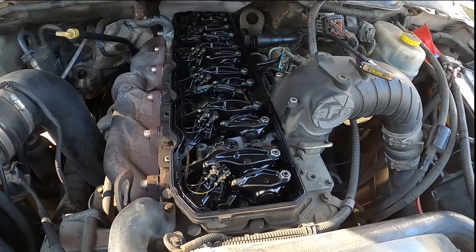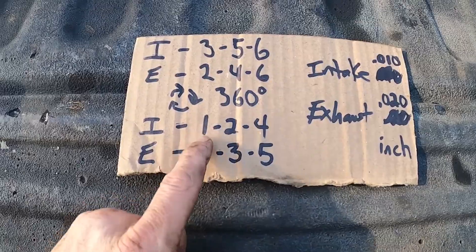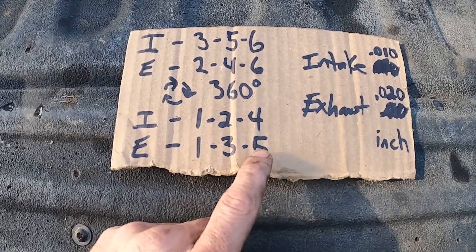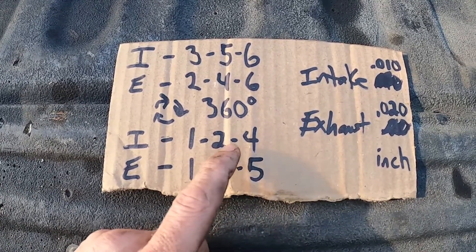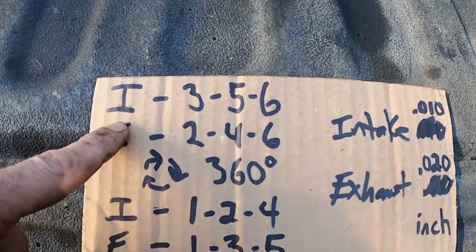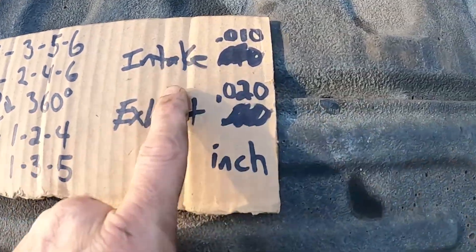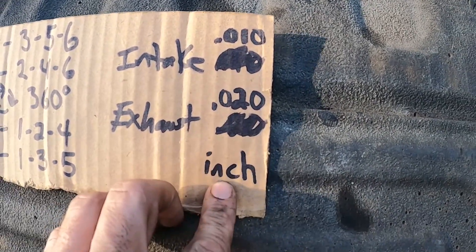I'll post a link to the write-up below. Since I already have it at top dead center for the other stroke, I'm going to do step two first: intakes on cylinders 3, 5, and 6, and exhausts on cylinders 2, 4, and 6 — with intakes at 0.010 inches and exhausts at 0.020 inches.